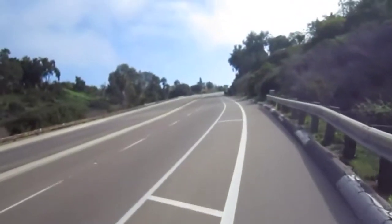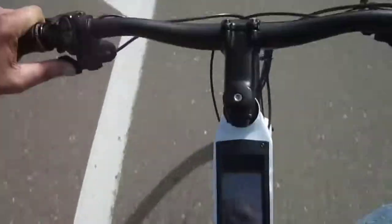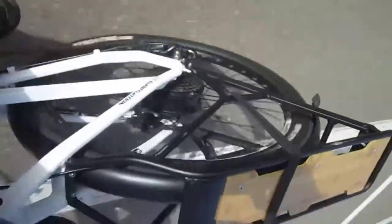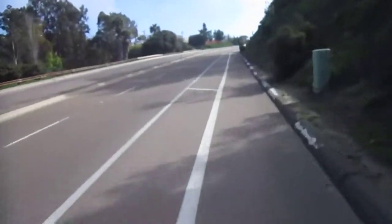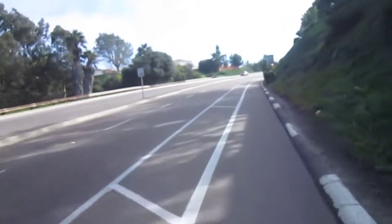Back on full throttle, speed's picking up — 14. By the way, it's got that nice, beautiful display. I don't know how well you can see it. And we're doing 17 up the hill — it's not quite as steep here, but it's still pretty steep. Now we've hit 18, and I am pedaling.